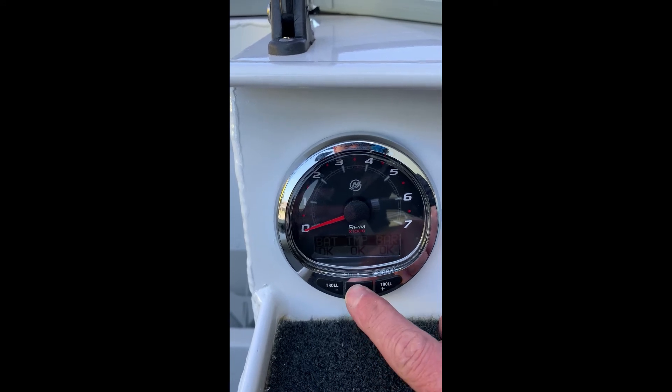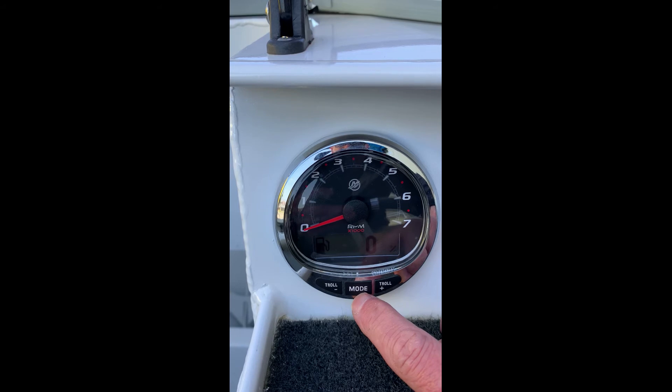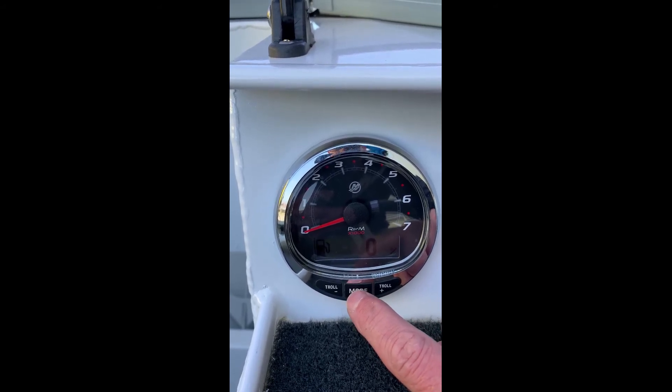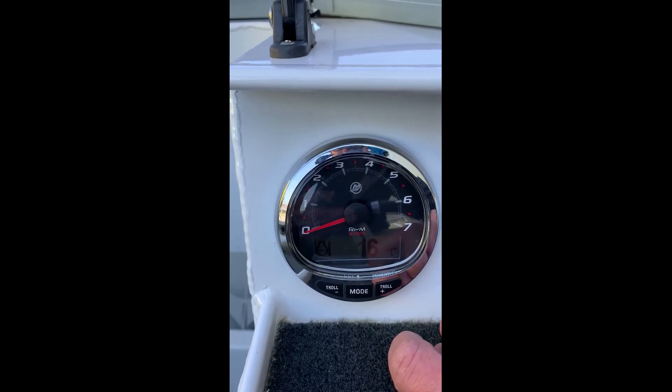That's just a check screen. Back to your fuel capacity — this boat probably doesn't have a lot of fuel in it, which is why it wouldn't register on the screen. And then your engine temperature gauge.